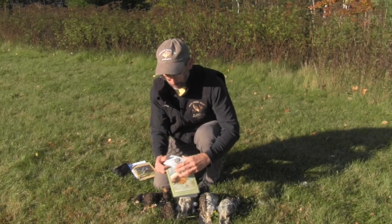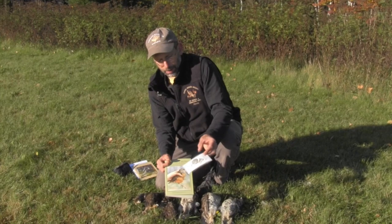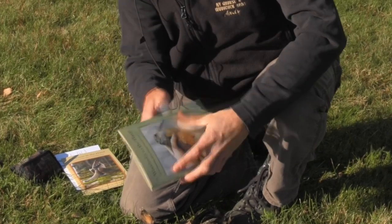The 'Woodcock in the Hand' guide is available through the American Woodcock Society and the Ruffed Grouse Society. It also comes with a handy pocket version you can take out in the field.